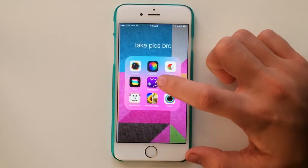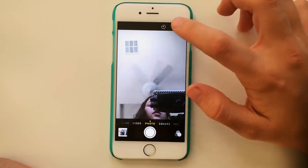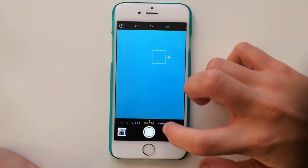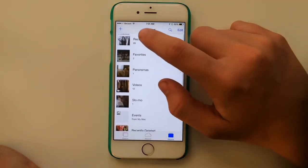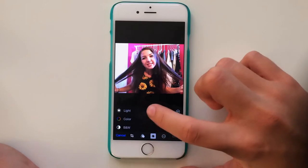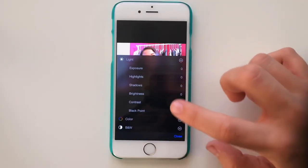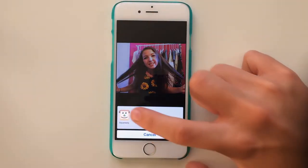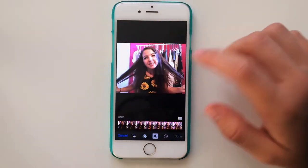Now I'm going to show you how I edit my pictures. On the iPhone 6 camera there's a timer now — 3 second or 10 second — and there's also time lapse. You can click the regular filters, and then there's light, color, and B&W adjustments, so you don't really need an app for all this stuff. You can also do SquareReady right on here, which is really cool.